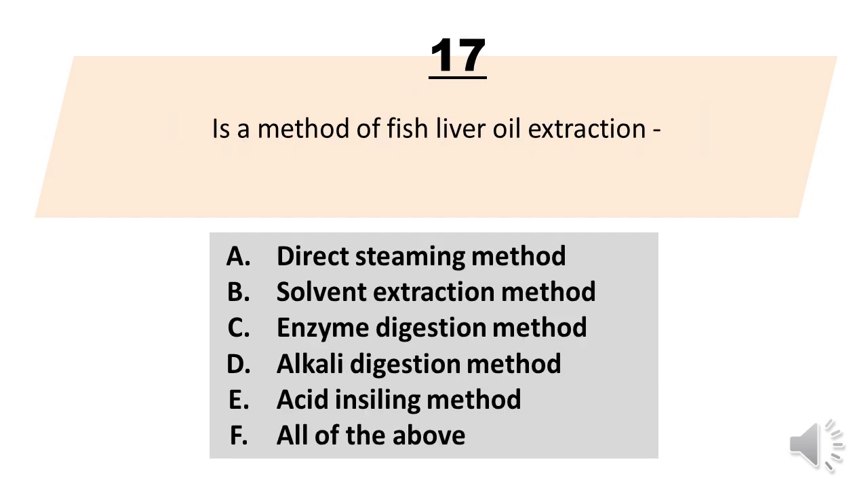Number 17. Blank is a method of fish liver oil extraction. A. Direct steaming method. B. Solvent extraction method. C. Enzyme digestion method. D. Alkali digestion method. E. Acid and sealing method. F. All of the above. The correct answer is letter F. All of the above.